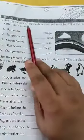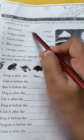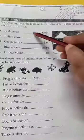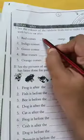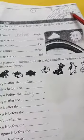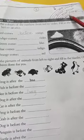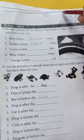Fill in the blanks with before or after only. First question: red comes dash orange. Red comes before orange, so we write 'before.' Red comes before orange. Now indigo — indigo comes dash violet. Indigo comes before violet, because we start from here, so before violet.